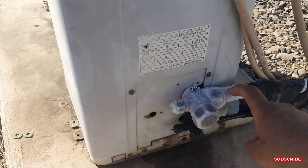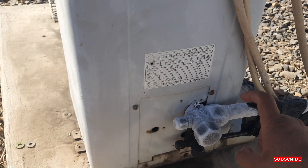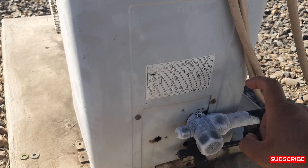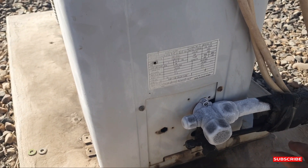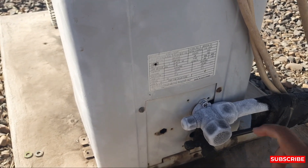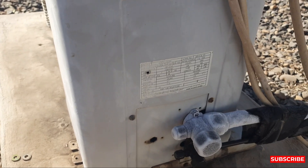Every year you must check and clean your outdoor unit as well — fix everything for your AC and save money on your electricity bill. If you have issues with your AC, your bill will be increased every month. Thanks for watching my YouTube channel, Samimullah Khan. Like and subscribe to my channel. Thank you very much.